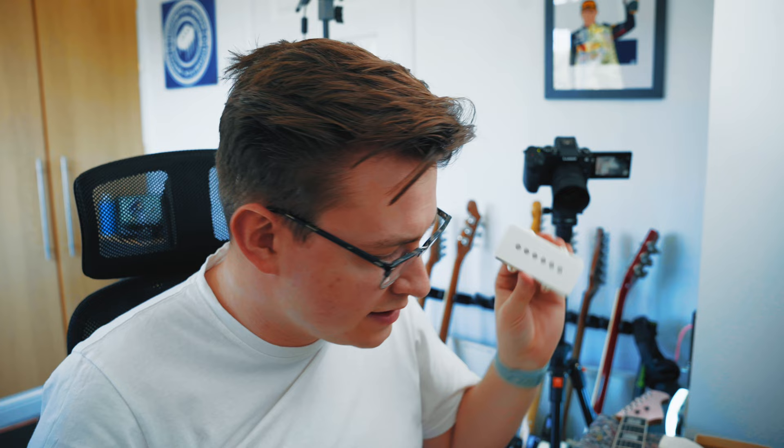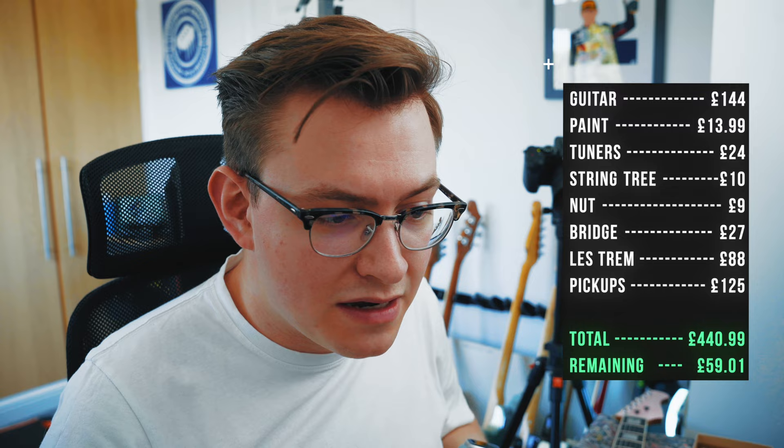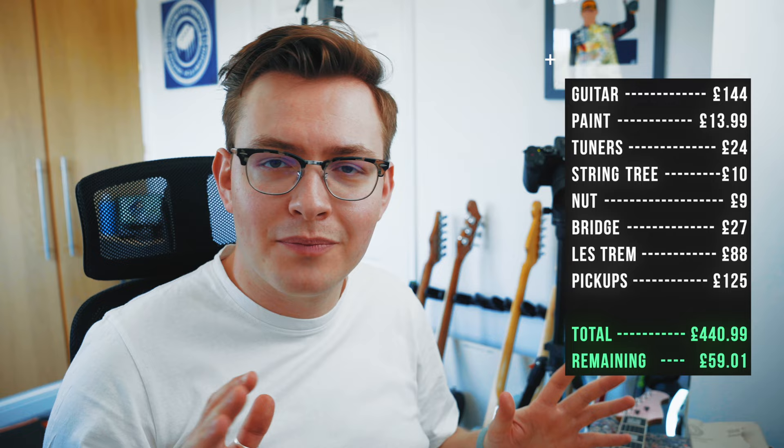For the bridge pickup we did go for something slightly different, and this is why it's really fun to do a project guitar — you can really tailor it to how you want it to sound and how you play. It looks like a Jazzmaster pickup but this is in fact a vintage 50s style P90, so hopefully in the bridge position we're going to get some nice Les Paul Jr type tones. That was a bit more expensive, but only by a fiver, so overall on pickups we spent £125. For boutique hand-wound pickups, that's a bargain.